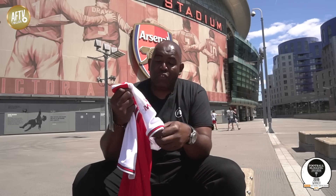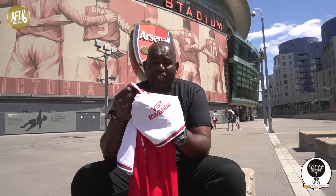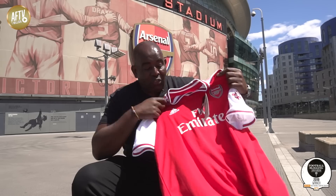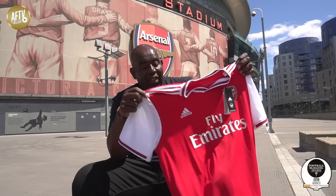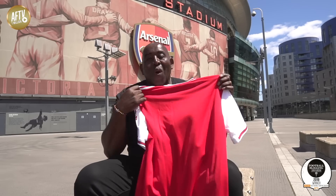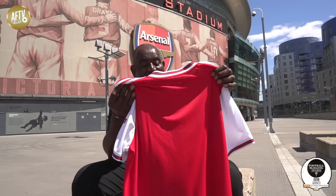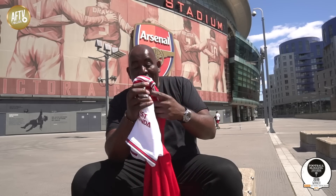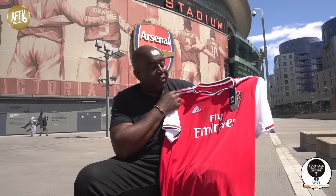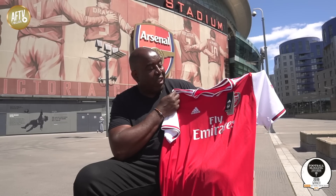This kit has the sponsor on the sleeve as well — Visit Rwanda — which is included, whereas on other occasions you've had to pay to have that added on. Of course, Emirates is the main sponsor on the front. If I turn it over, I haven't got a name on the back yet. This is the brand new Arsenal home kit by Adidas, part of their £300 million deal to sponsor the kit for the next few seasons.